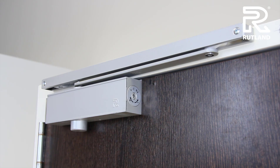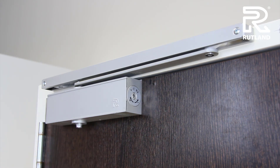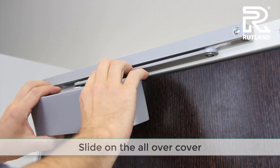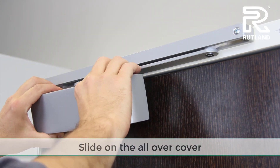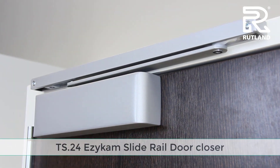Alternatively, you can fit the all-over cover — move the cap, slide on the cover, and you're ready to go.